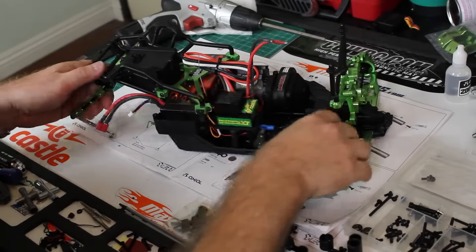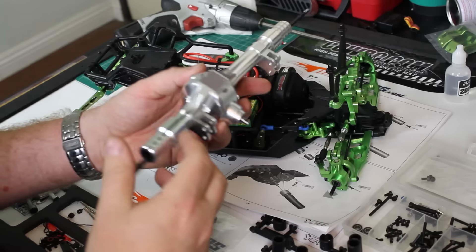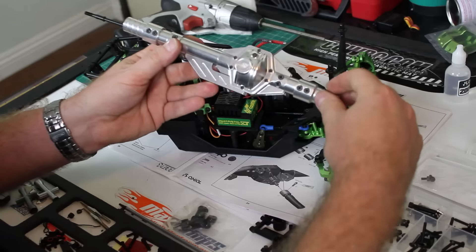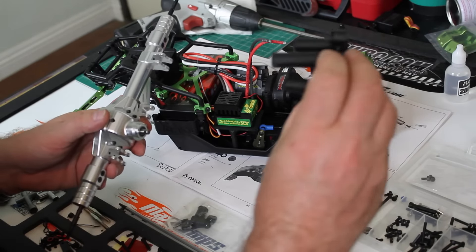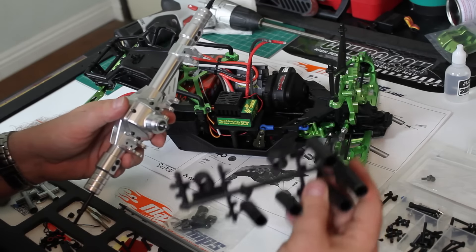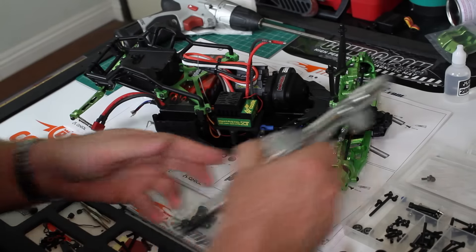Now that we've got this whole rear section taken care of, we're going to go ahead and get started on mounting in the rear axle from Boom Racing. This thing is badass — love it. But first I've got to put the drive shafts on there, and then we're going to get this thing mounted up and take a look and see how it looks.